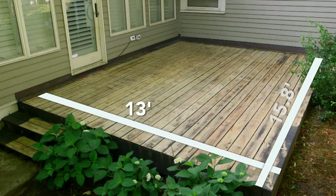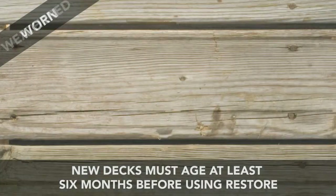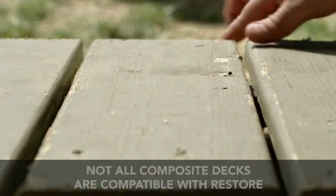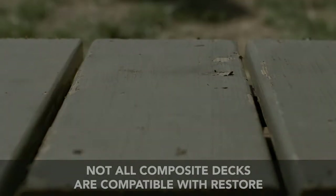Measure the length of your deck and then measure the width, multiply these two numbers by each other, and that'll give you your square footage. Before applying the Restore products to new decks, the deck must have aged at least 6 months.